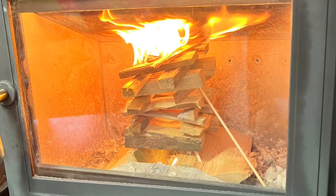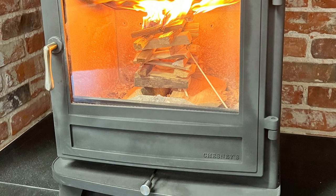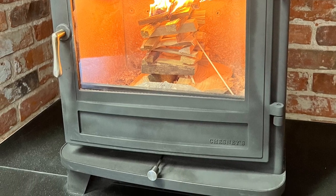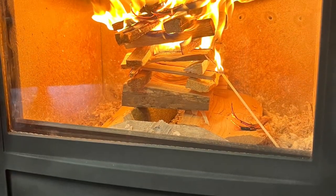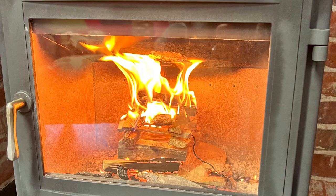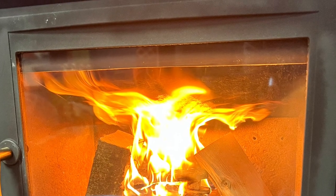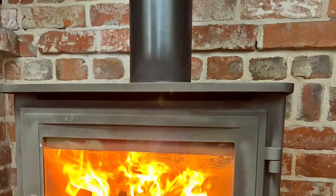The kindling will catch fire and start making a bigger fire, and the fire will start burning down through the kindling, warming the whole stove up. Here you can see it working its way down, warming the box up. The main thing is it's getting the heat into the flue as soon as possible to create an updraft on the chimney.